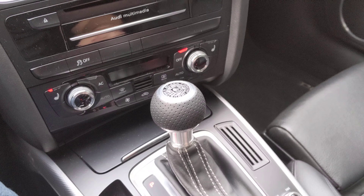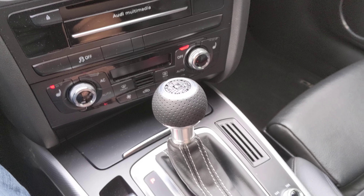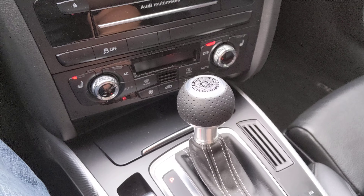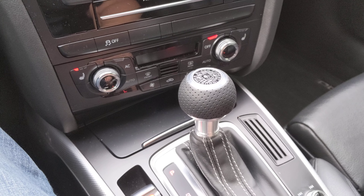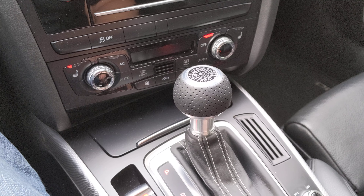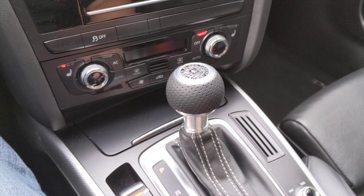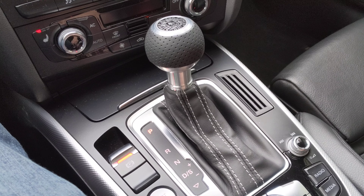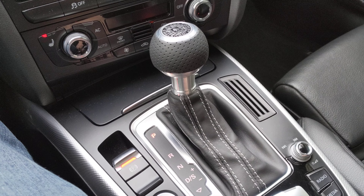Hey guys, this is a video of the BFI shift knob — Black Forest Industry shift knob — the rattle, or the looseness of it. I've contacted BFI. They seem to think nothing's wrong and it's normal. I've already put it on twice; I disassembled it and reassembled it.